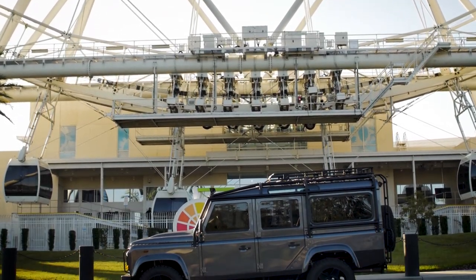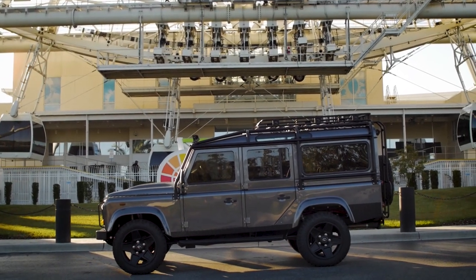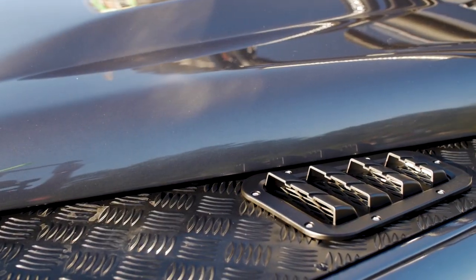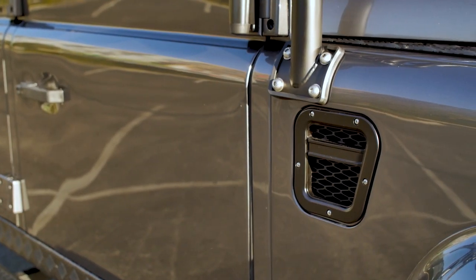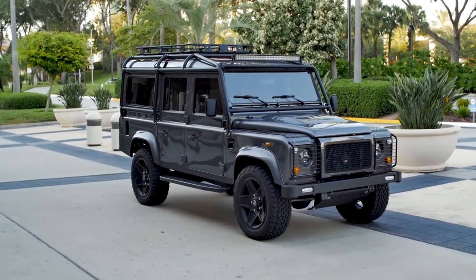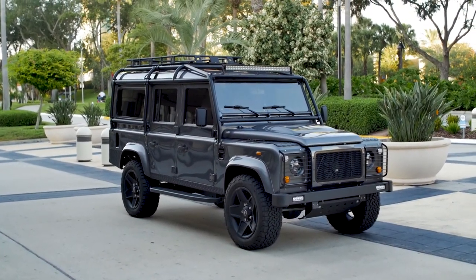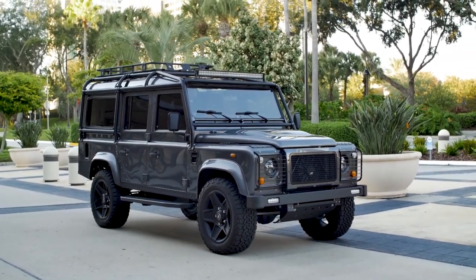This is Project Moe, a custom D110 built to stand out in an urban environment. Moe is finished in Bernati grey with full gloss black spats and a black roll cage. This 110 has a bold look with a full external cage, Smittybilt roof rack, slimline front bumper, and 20-inch Kahn Mondale retro wheels.